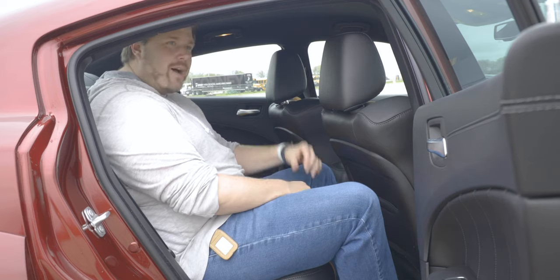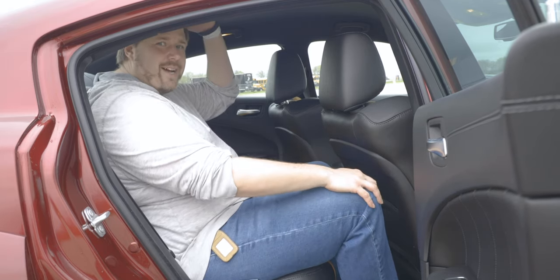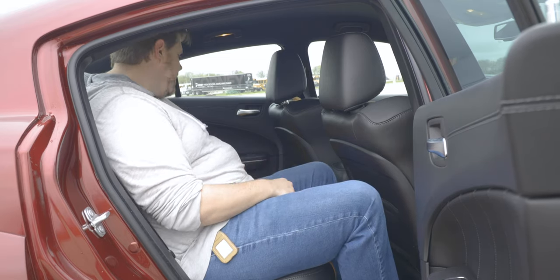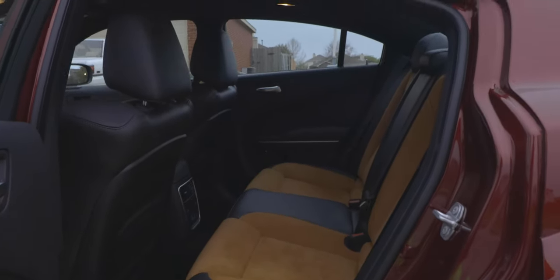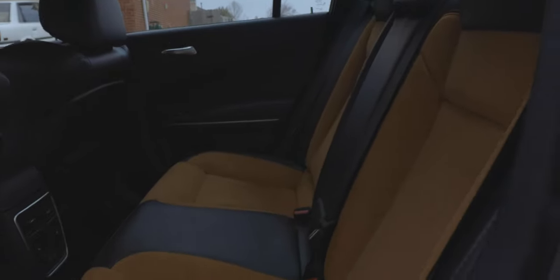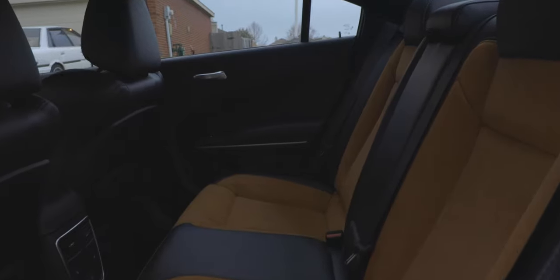Moving into the rear seats, there's plenty of room. I'm 6'1" and I've got plenty of knee room. The roofline is a little bit short so I have to hunch over a little bit, but I'm pretty comfortable back here. You've got pretty nice materials, heated seats, two USB chargers, and a fold-down armrest with cup holders built in.